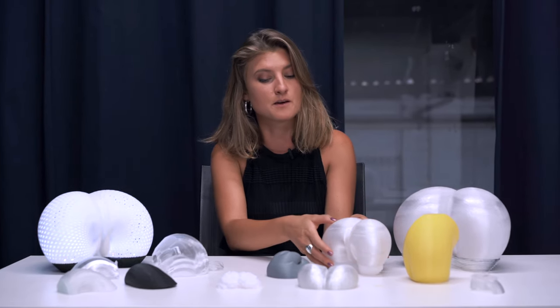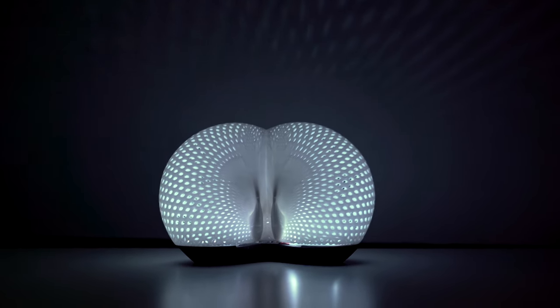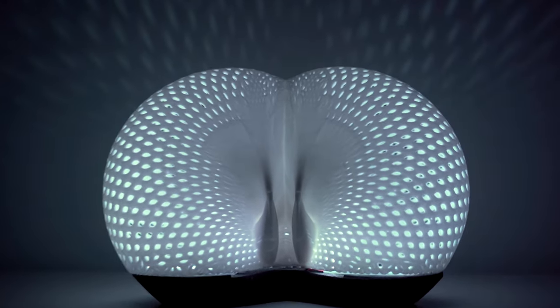This is created by FDM printing, and the final product uses SLS printing, so it's printed with nylon.